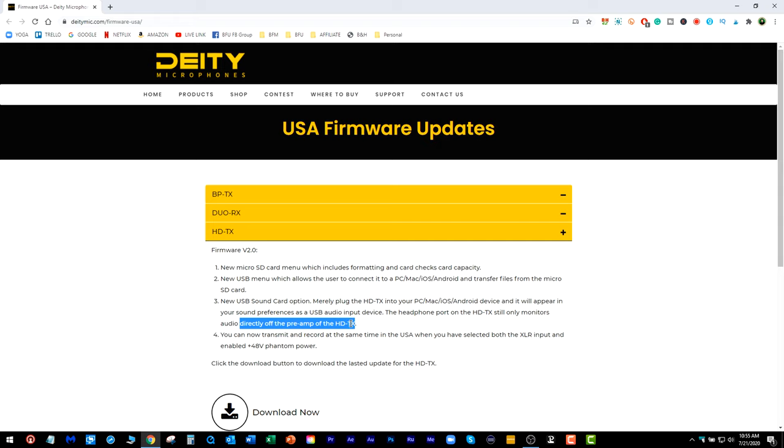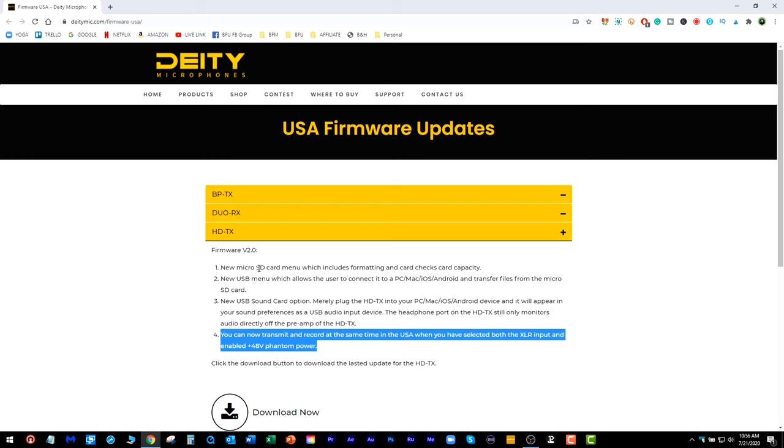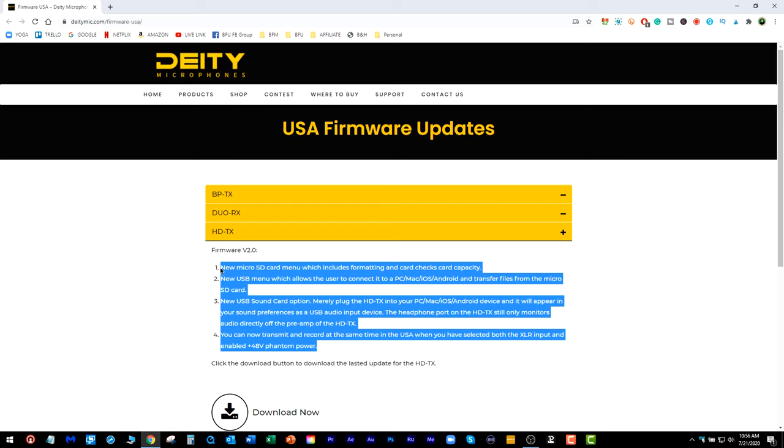Here is the big one: you can now transmit and record at the same time in the USA when you have selected both the XLR input and enabled 48-volt phantom power. This is a big deal — it used to be a restriction where only people outside the US could do this. So with the HDTX, not only are you transmitting to another camera or recorder, but you're also recording within the unit at the same time. We'll obviously go through all the features, functions, and menus of each unit later. That's just a little about the firmware updates which really brings this system up to what I consider a professional or prosumer grade wireless system.